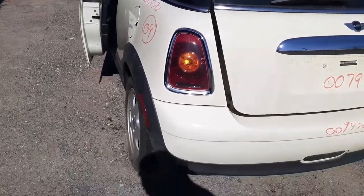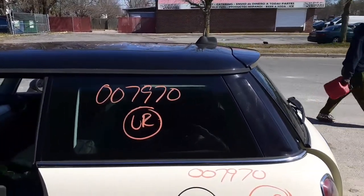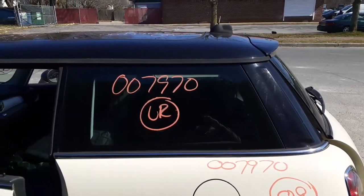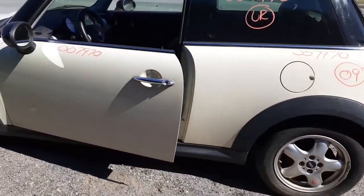Got a left and right tail light. We do have a left side and right side quarter glasses. Left side quarter, left side door.